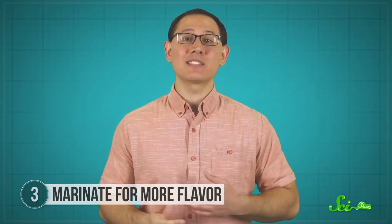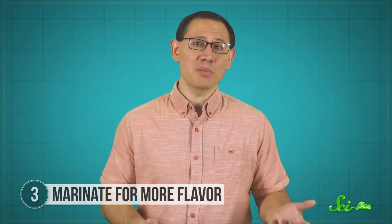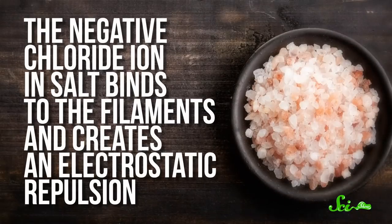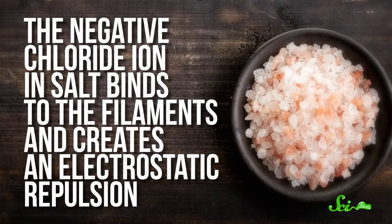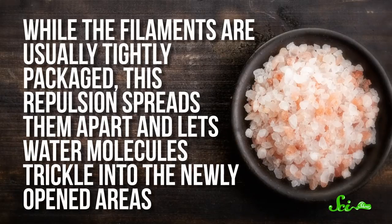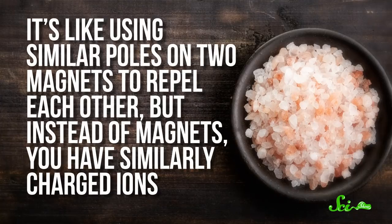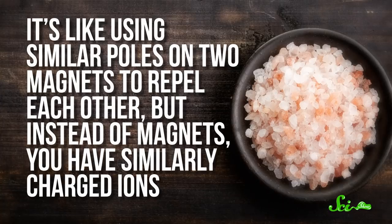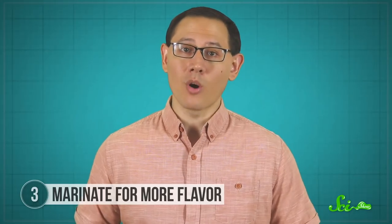In a living animal, these filaments slide past each other to perform muscle contraction. But when muscle becomes meat, they're still complex, interlocking structures. The salts can unfold them—specifically, the negative chloride ion in salt binds to the filaments and creates an electrostatic repulsion. While the filaments are usually tightly packaged, this repulsion spreads them apart and lets water molecules trickle into the newly opened areas, like using similar poles on two magnets to repel each other. This increases the space between strands of protein, which lets the muscle hold onto even more water.